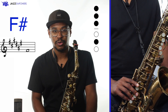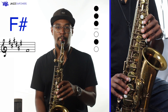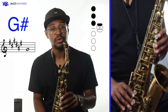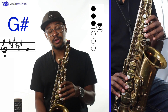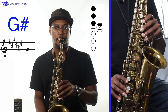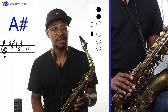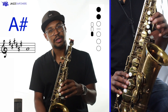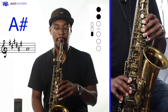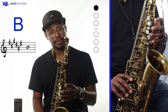Now let's play each of these notes. The low F-sharp is played with all three keys in the left hand and the middle key in the right hand. The next note is G-sharp. We play this note with the three keys in the left hand and the left hand G-sharp pinky key. For the next note, A-sharp — which is another spelling for the same note as B-flat — we press down the top two keys in our left hand, along with the side B-flat or A-sharp key with our right pointer finger. Next is B-natural, which is played with the top key in the left hand.